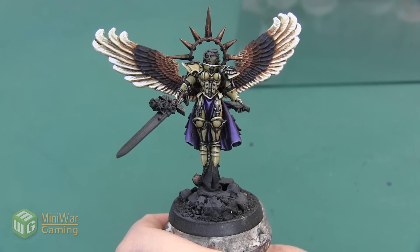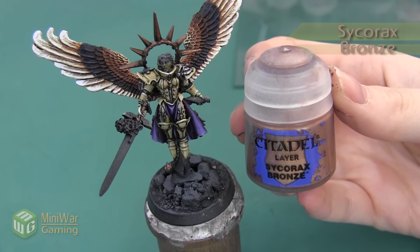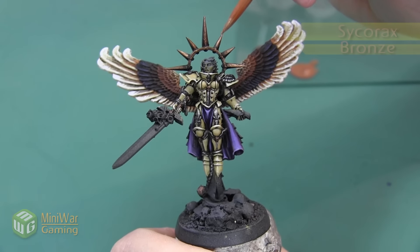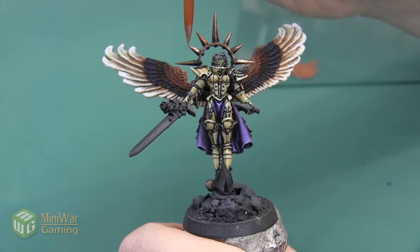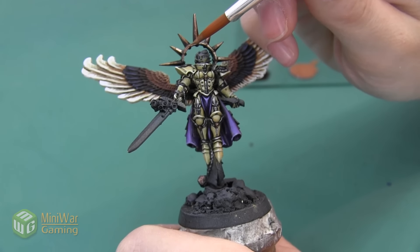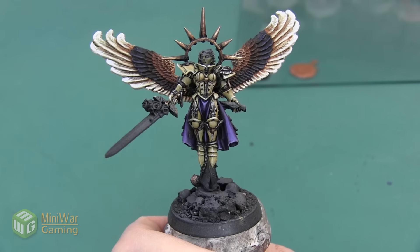Here's the halo after we finish with that Balthazar Gold. The next color we're going to use is Sycorax Bronze, and I'm applying this to the halo much like I did with the Balthazar Gold. However, I'm only painting maybe about half of the spike, leaving all the darker colors on the lower sections. I'm also going to highlight the front top of the ring section just so that area is going to be bright as well.